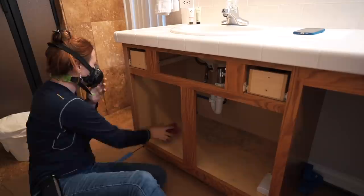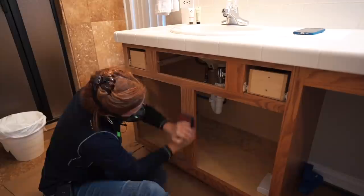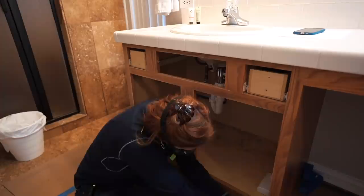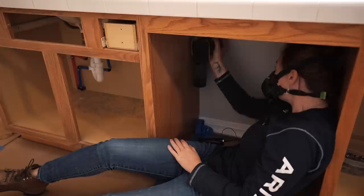Now that I have all of the grime off, I'm going to rough up whatever clear coat finish is on the cabinets. I recommend using a grit that's 120 or 150. If you use something more coarse, the scratch marks can show through the paint. As you can see, it doesn't take much — you're not trying to remove it all, you just want to rough it up so that the primer has something to stick to. Hit any surface that you want to paint, including trim. You can use a sanding sponge or a palm ROS. Just make sure you check the grit of the sandpaper.